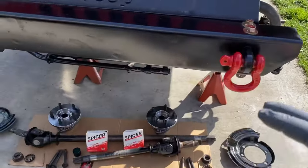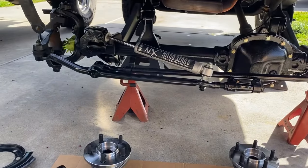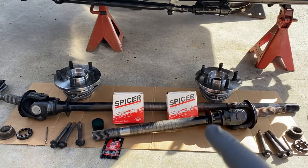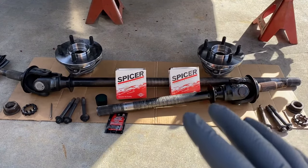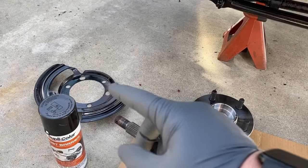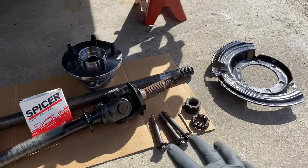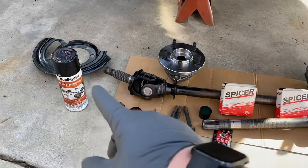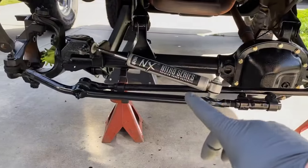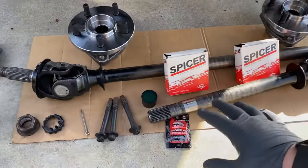I've got all the parts. Everything's laid out for the front Dana 30 axle. My wife and I have been slowly working on this, getting it ready for off-road. New Spicer U-joints we just replaced. I'm going to go ahead and throw some new hubs on here as well. My wife went and painted all the brake component parts — the cover, all the bolts, new cotter pins. I've also been painting a bit underneath here. It came out really good. The paint I've been using is the Duplicolor Rust Barrier.